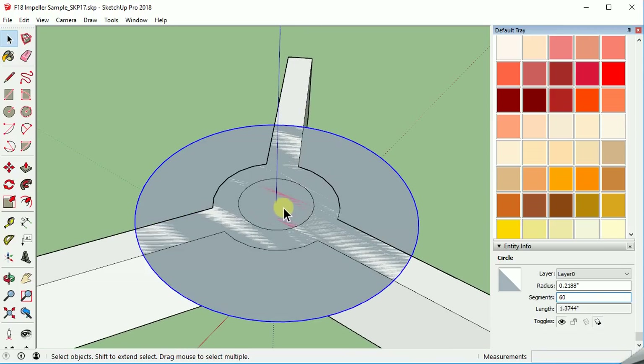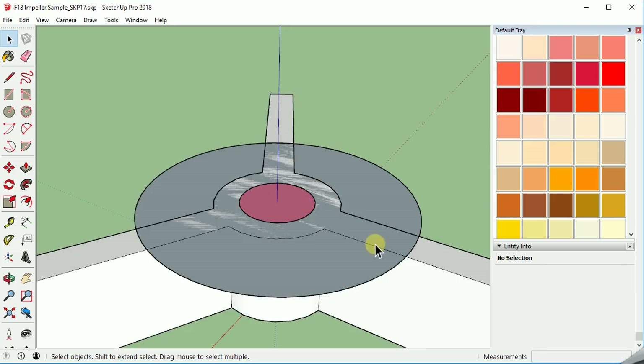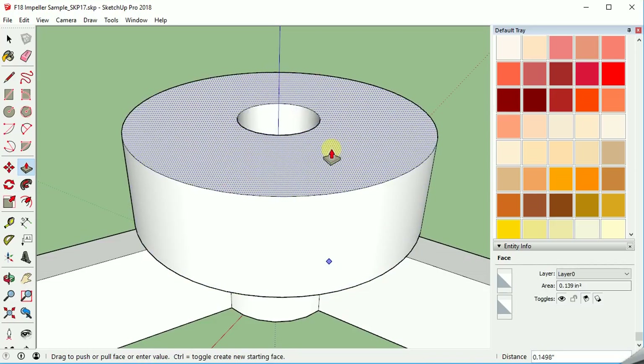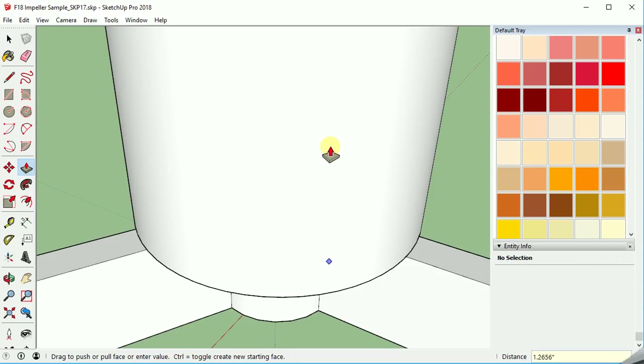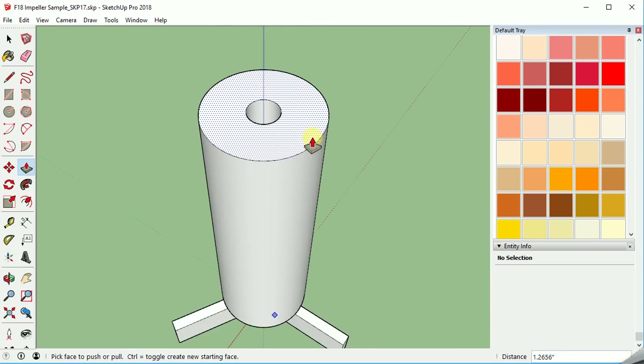Now we've got this intersection and the outer section. We don't need this middle part right now, so we're going to get rid of that, leaving access to this. Then we're going to pull this one up — hit our push-pull tool, select the surface, and bring it up 1 and 17/64 — so 1 space 17 divided by 64. And that gets us up here pretty easily.